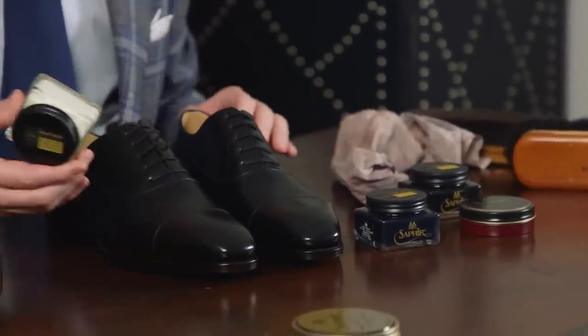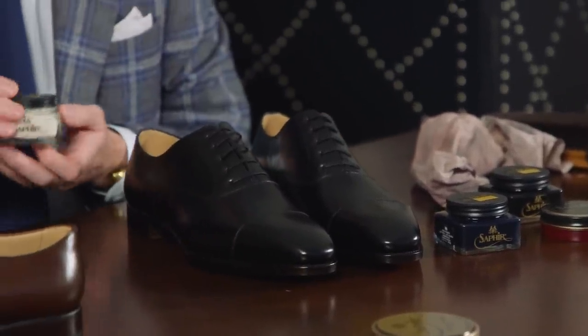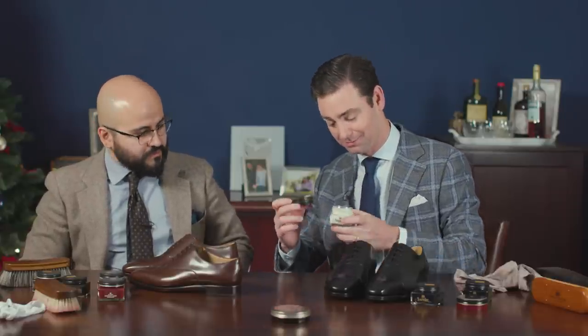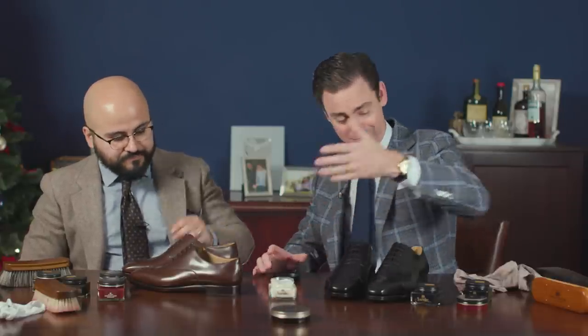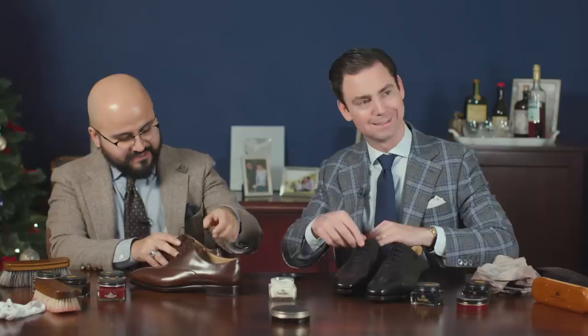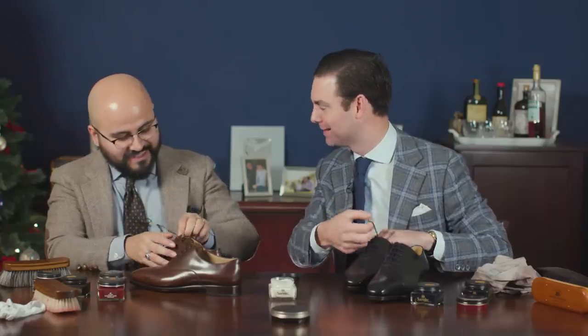First things first, these are new shoes. I always like to say that especially new shoes need to be polished. I'm going to start with some Renovateur. That's great — I know you like the Renovateur also. I'm going to remove some laces here if I can.